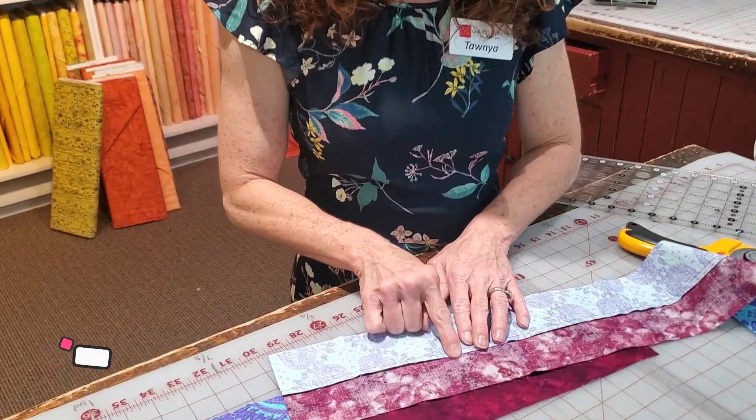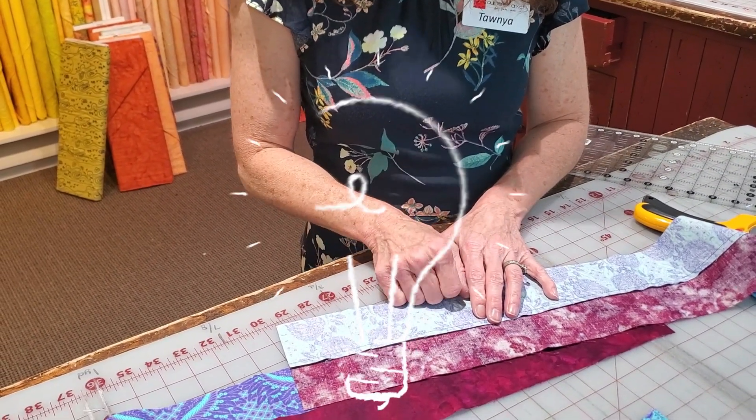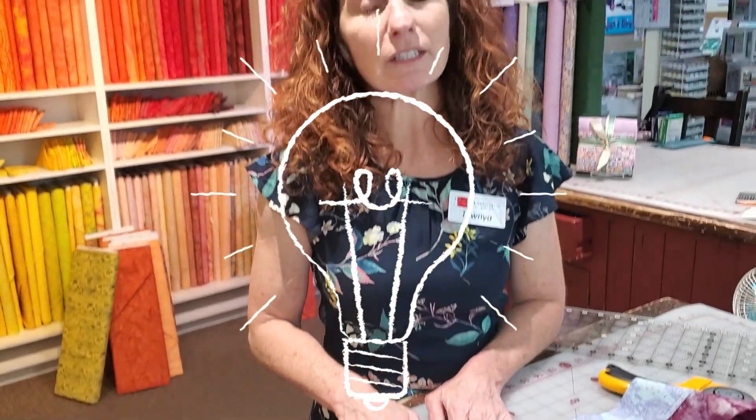When you turn it over, your seam is going to be towards that darker fabric. The pressing is very important since we are going to be piecing pieces together — it makes the seams nest a lot more nicely. After we get three stratas together, you'll sew three medium and dark fabrics together, and you're going to have a total of three.